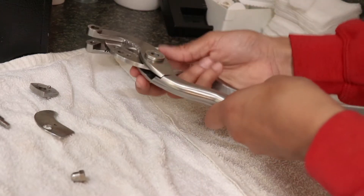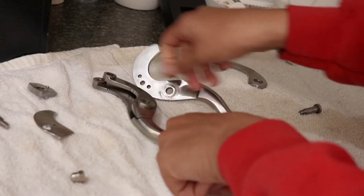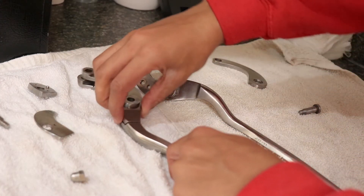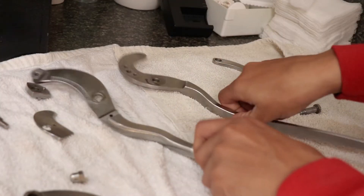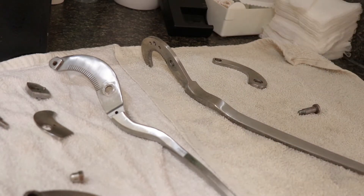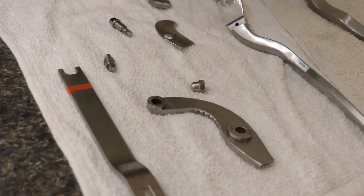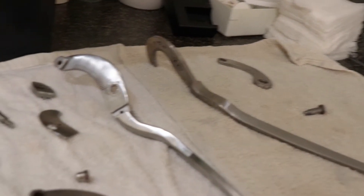I usually take this bottom part out — there we go. So this is what you guys should have. Let me pan that around — this is what it should look like: three or four screws, and you have that one long screw in the corner. That's how it should look. Okay.